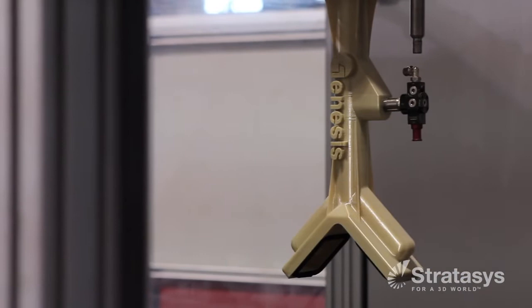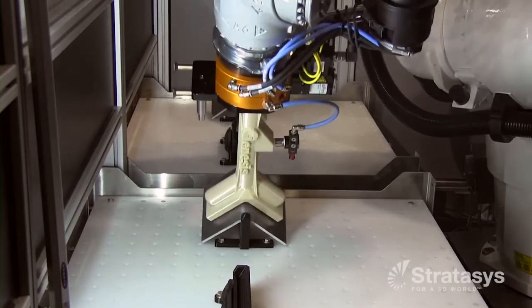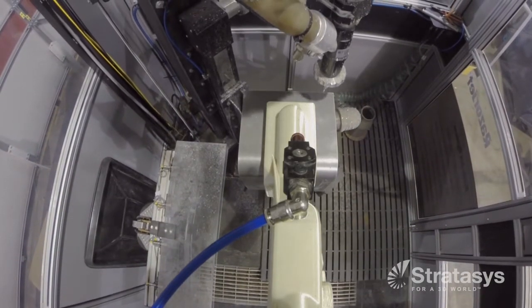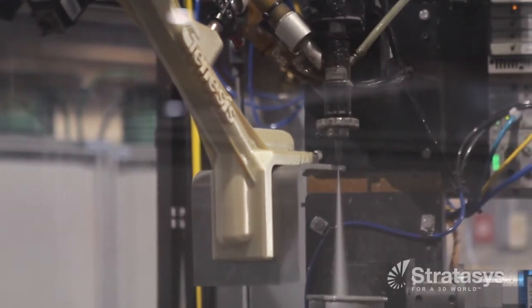About 18 months ago, Genesis developed a water jet cutting cell that we in-house call our Razor Jet system. We developed an end of arm tool out of FDM material to pick up a customer part. Once we pick that up, we're able to take that underneath the water jet and cut the part while holding it with the FDM gripper.